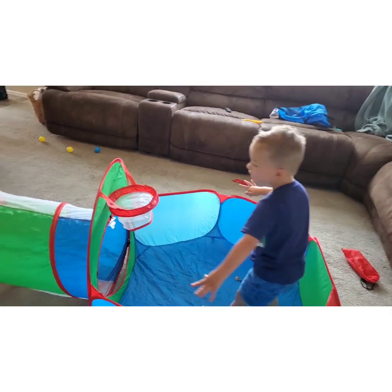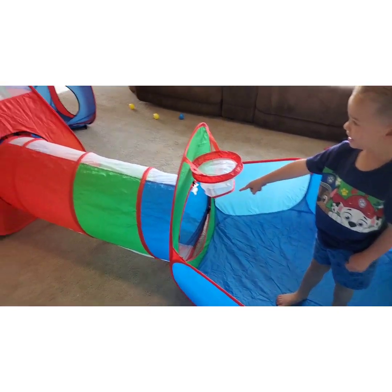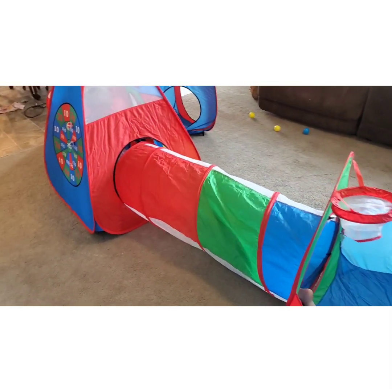What's your favorite part? Tunnels! The tunnels? All the tunnels? That is so cool. Whoa!